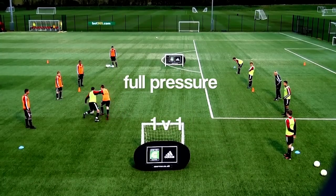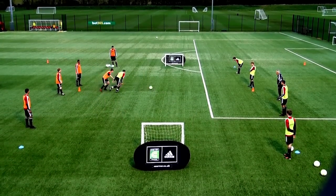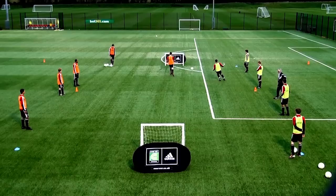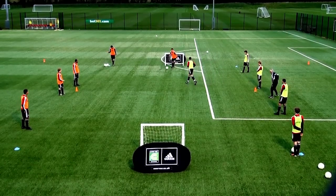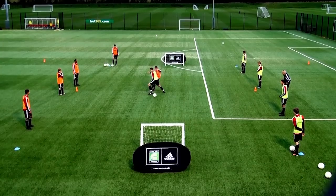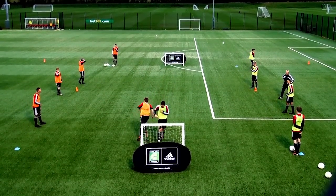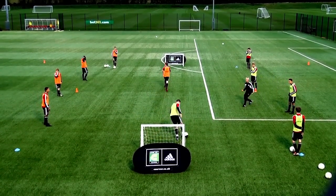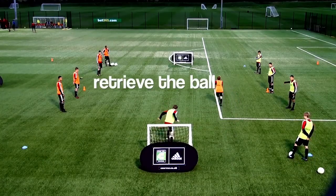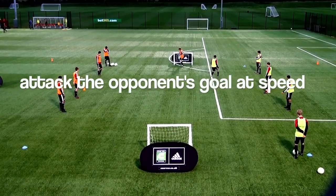Full pressure. 1v1, looking to score. When the ball goes to the perimeter, perimeter players play it back one touch, and the game continues. Constant action. You can only shoot to score over the halfway line. If you score, you must sprint back to your own goal and touch it before defending. When scored against, retrieve a ball from your own goal and attack the opponent's goal as quickly as possible.